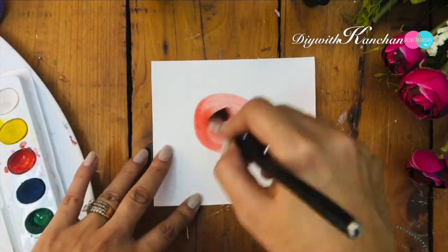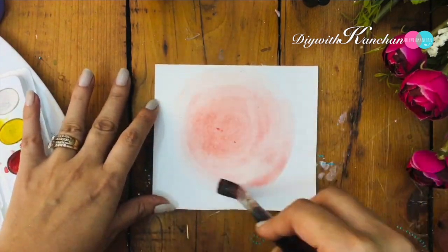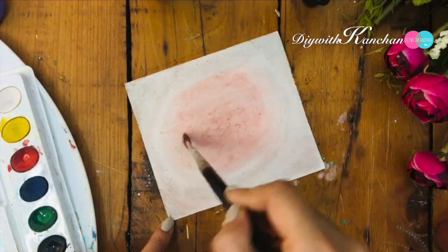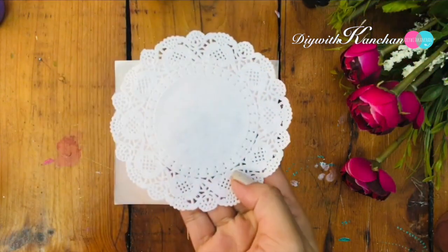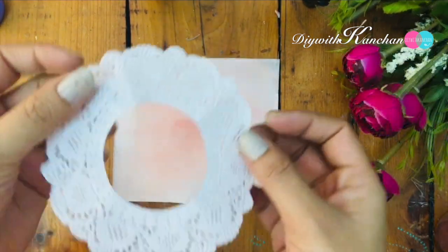First, we'll be taking this white color card and we'll be making the color somewhere around peachish. We'll be taking black and red color and mix them nice and proper. If you want to dry it fast, just dry it with your hair dryer. Once your card is done, we'll be taking this doily paper.